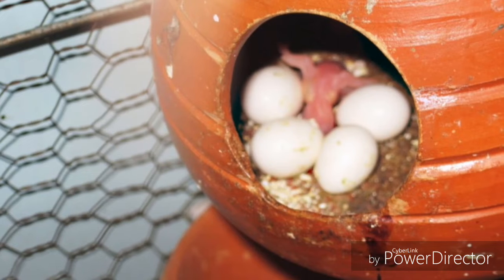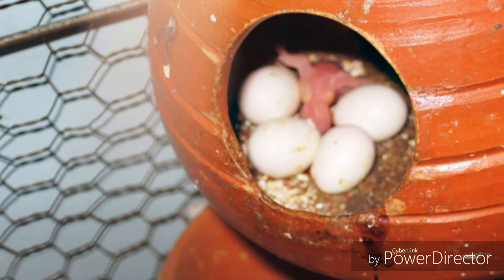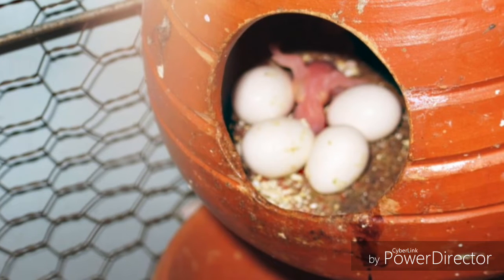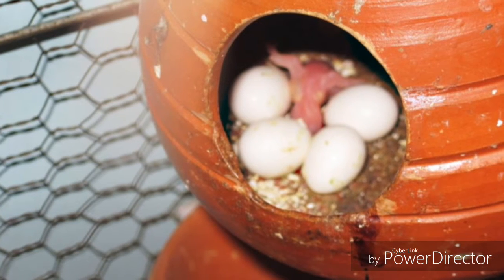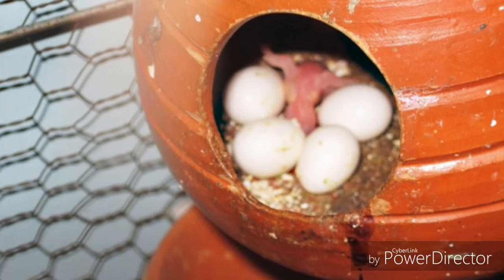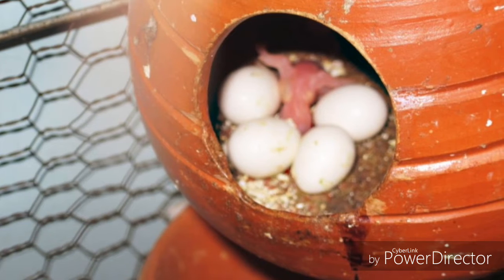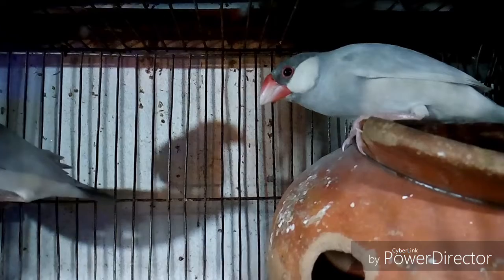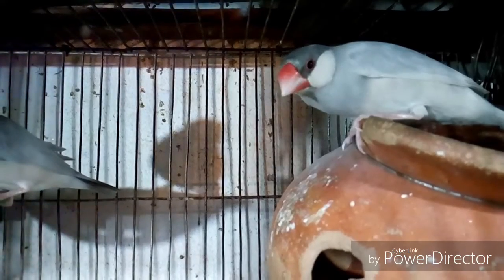Tip number two: the second important thing of Java bird breeding is their breeding box. You need to use a breeding box for hatching eggs. The hatching box size must be small, like a hatching pot. You can use a soil-made hatching pot or also a wood-made hatching pot.